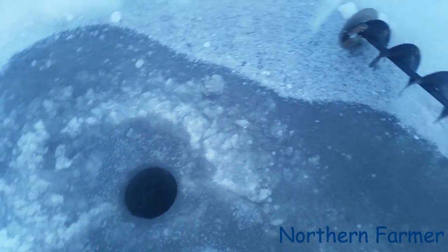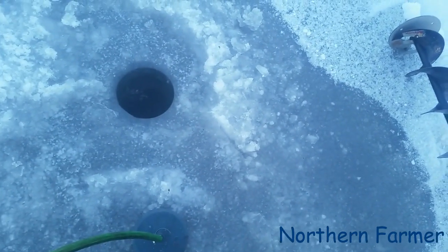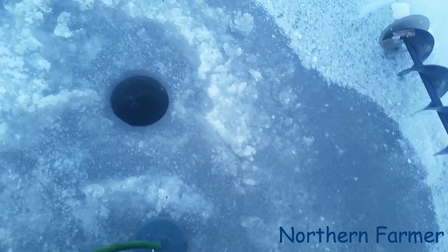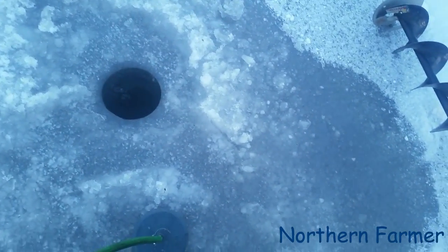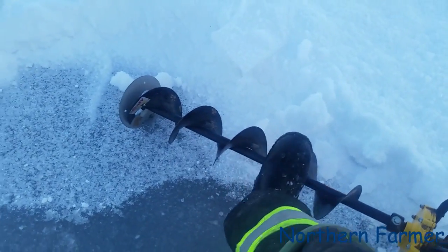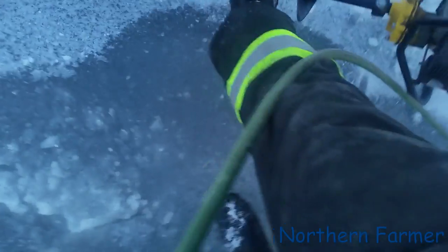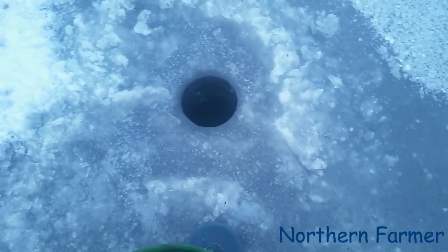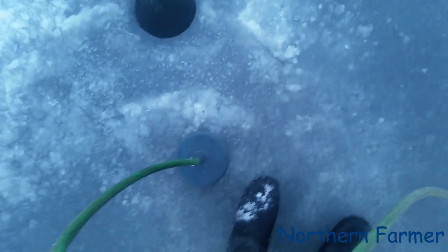Okay, so I drilled the hole. The ice here is about - looks to be a little over probably about 26 to 37 inches. It's a good foot - it came up to about here on the ice auger. This is a four-foot ice auger, so yeah, almost two feet of ice.